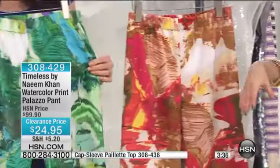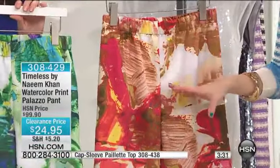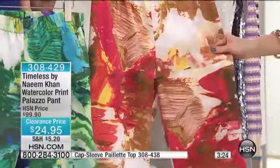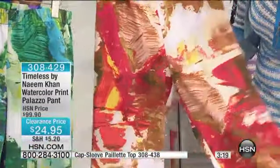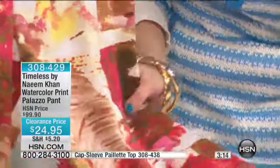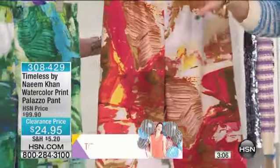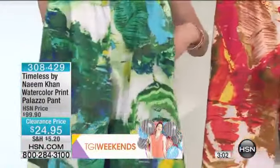This is your watercolor print palazzo pant — the easiest way to step into comfort and chic sophistication. These are so fun and so easy to dress, and they're the lowest price ever. You're looking at a hundred-dollar Naeem Khan pant for $24.95. Here is your coral multi, which has colors of coral and a beautiful almost golden color, pops of yellow and cream, and beautiful shots of fuchsia throughout. Shannon is holding the turquoise multi, which has turquoise, greens, and yellows.